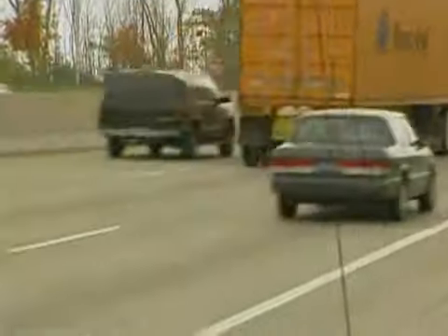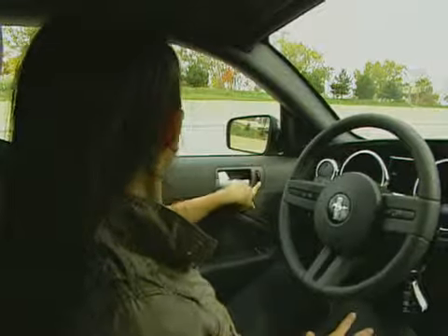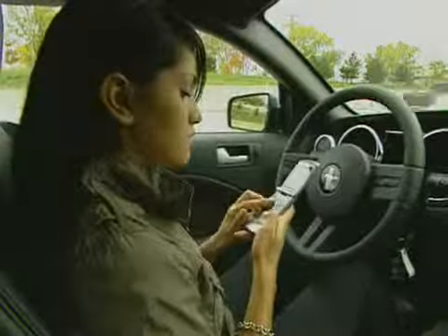One last piece of advice: if it's too dangerous to get out of the car and fix your own tire, stay in the car with safety belts on. Lock the doors, call 911, and wait for assistance.